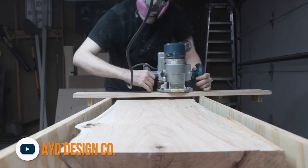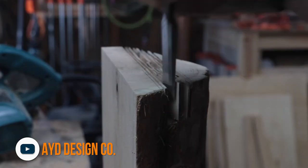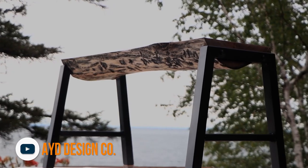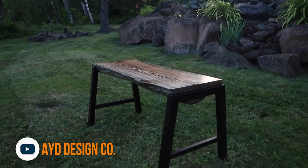Moving on to a few of our favorite maker videos this week — AYD or A Design (not sure which) shared this great build of a rustic modern log bench. The build process was a ton of fun to watch, right up until he spray-painted the top of it — but it turns out it was just bringing out the grain. The whole thing turned out amazing.